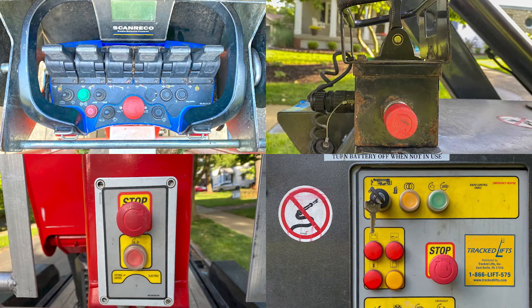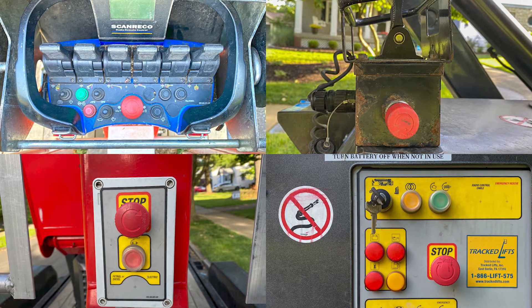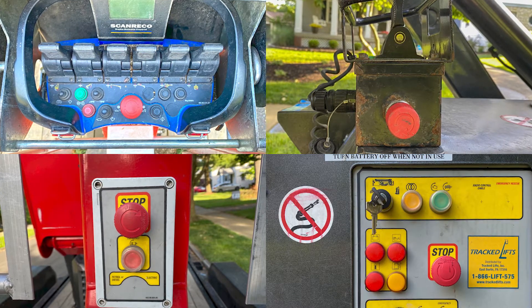If the engine will not turn on at all, ensure that all four emergency stop buttons are pulled out and disengaged.